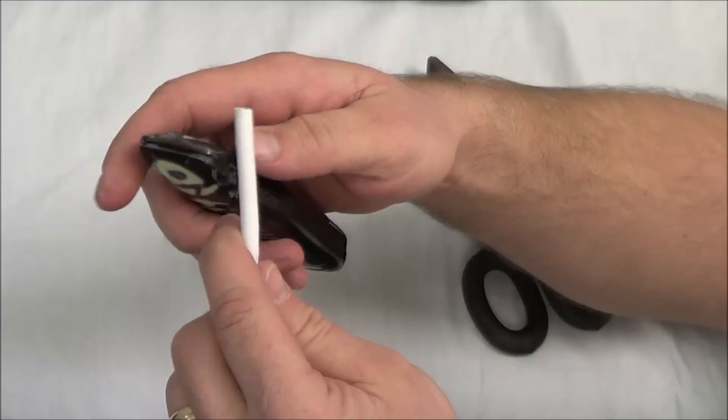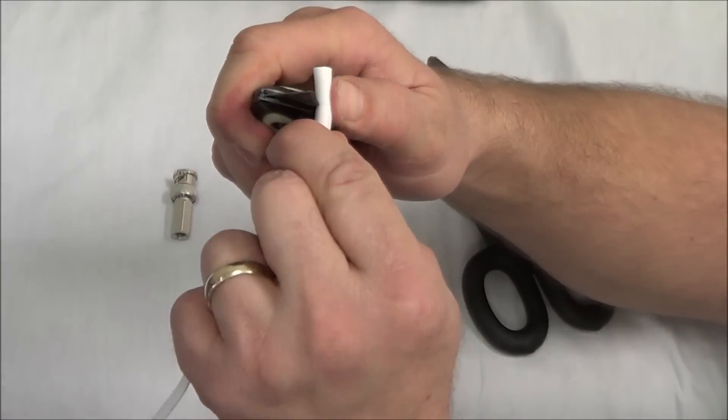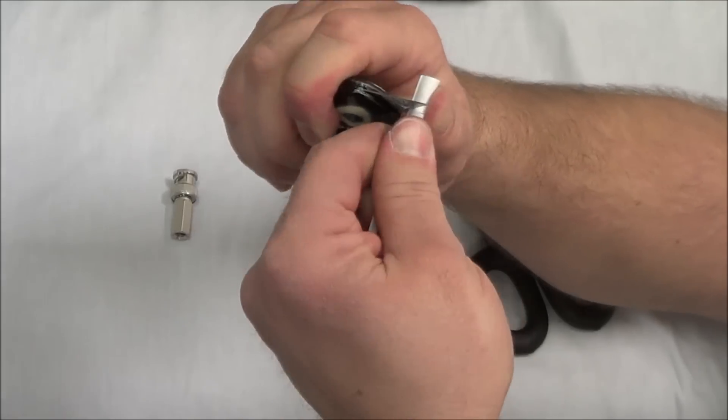With our utility knife, let's go ahead and take about half an inch off. I'm just going to trim that right off.